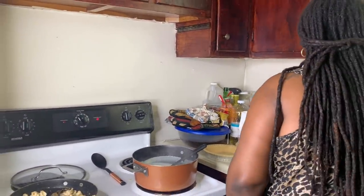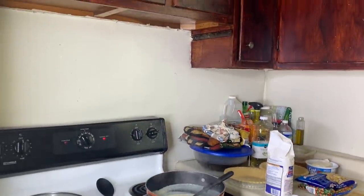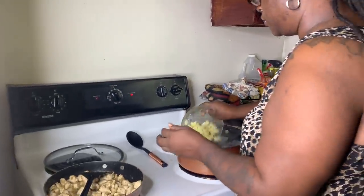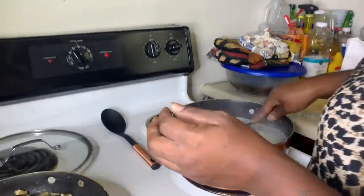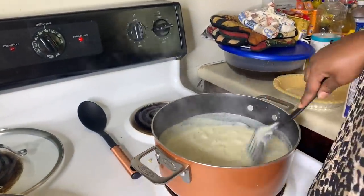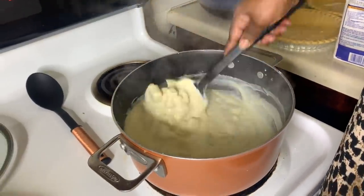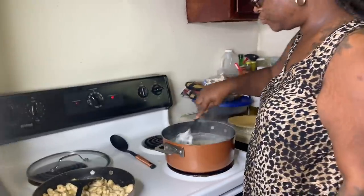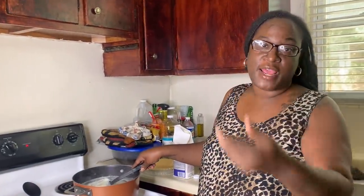Next I'm going to go ahead and add my potatoes. Like I said, this was just one large russet potato, cut up. It's starting to look like clam chowder! You know what, the only thing you'd need to add to make it that is the clams — next video, baby! I'm going to go ahead and add the chicken in now.